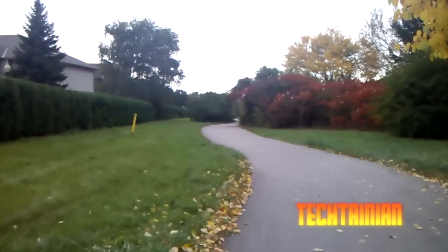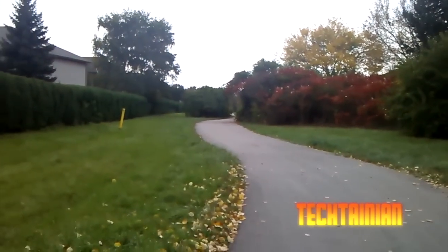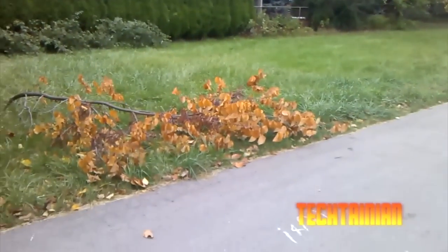Hey everybody, it's Cam for Tech Canyon and today we have a video for you guys. This is my walk home from where I go to school every day. I thought I'd just do an HD video test on the HP Pre 3.